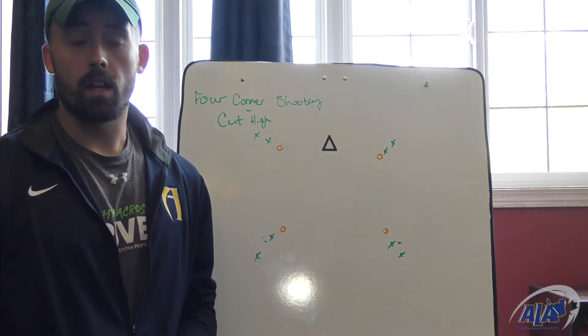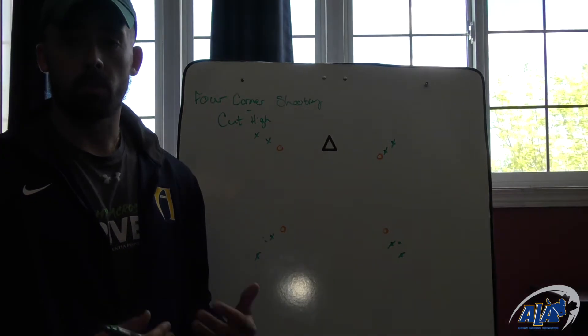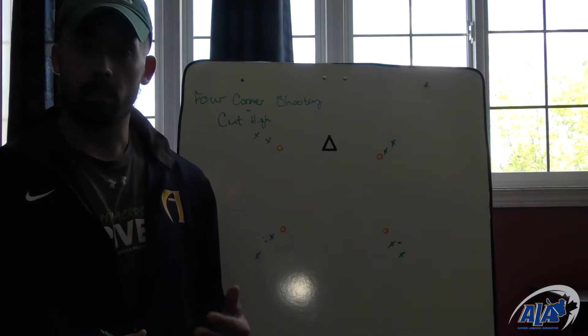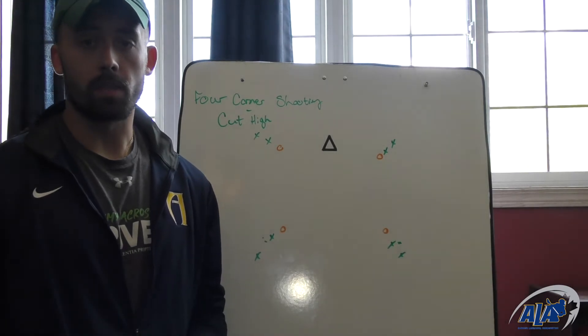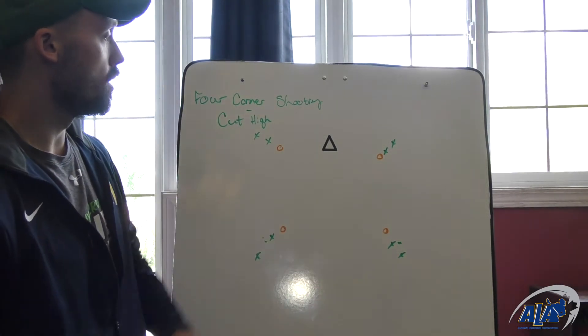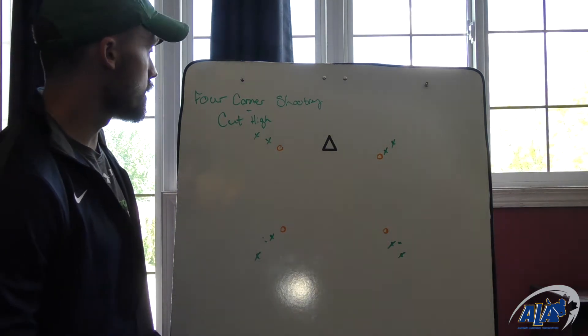Hi, this is Dallas Smith with Alberta Lacrosse, and today we have the last variation of our four-corner shooting drill where we're just going to work on cutting high. This is basically the same as the cut low drill, except everything's flipped upside down. So in this case, we'll have the balls up top, we'll have our four cones and our four lines, and it's the same principle as the cut low drill.